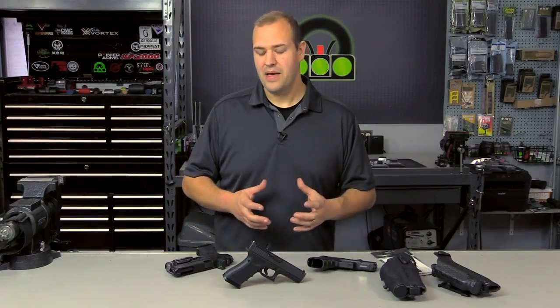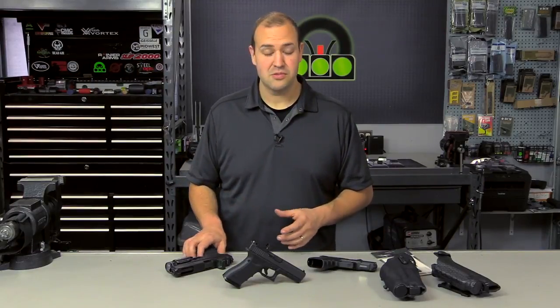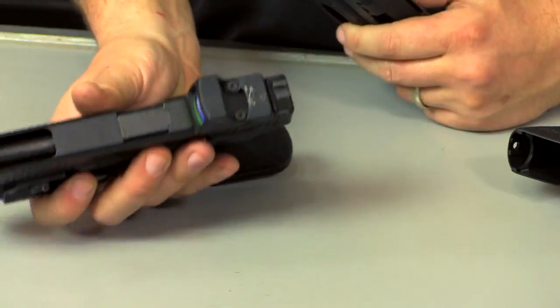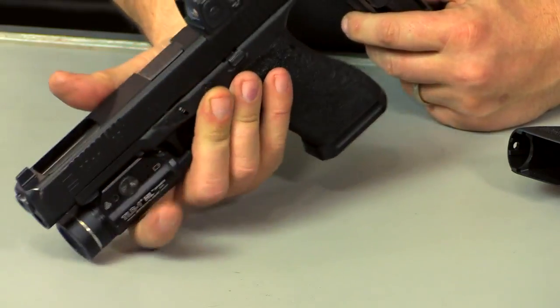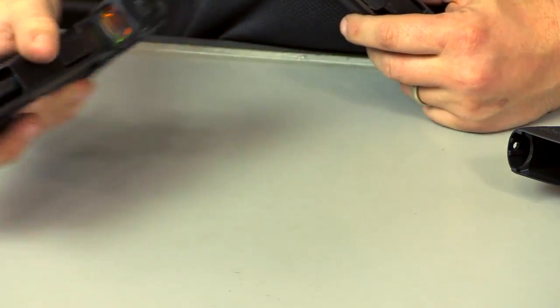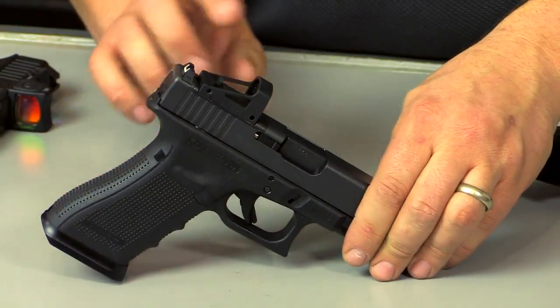What's really sped this up in my opinion is the new availability of certain products on the market. There's great reputation with the Trijicon RMR, which is a very popular series of optic. They work really well, they're very rugged. And then we also have some newcomers to the market like this one from Shield, their RMS sight.